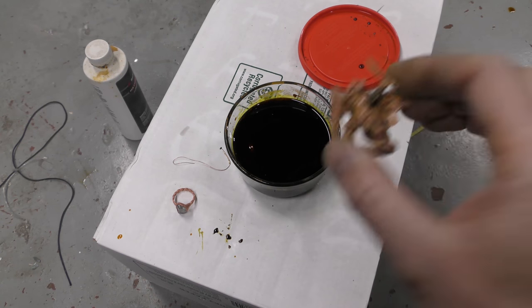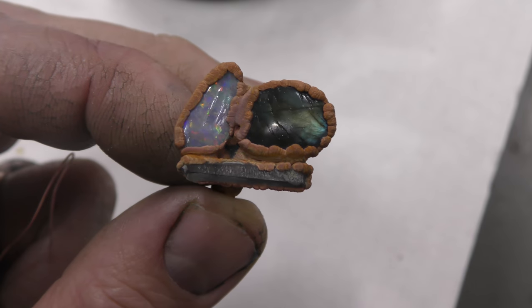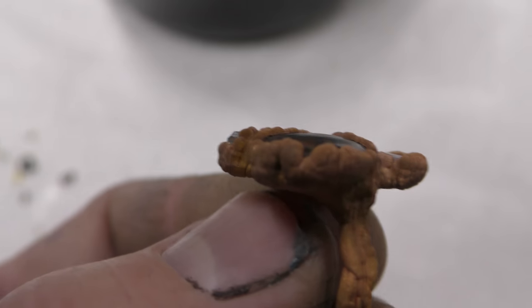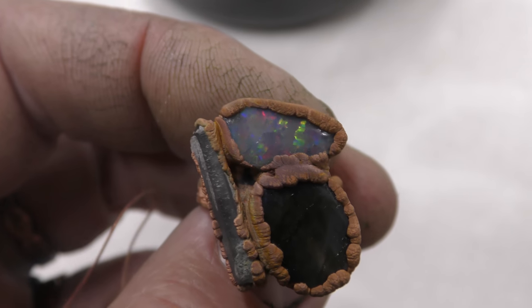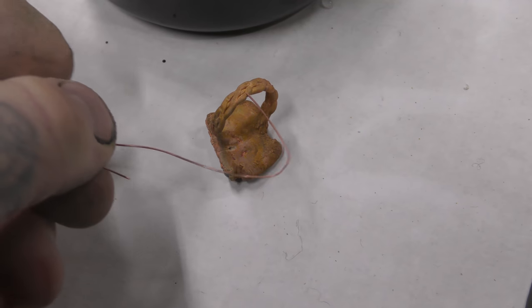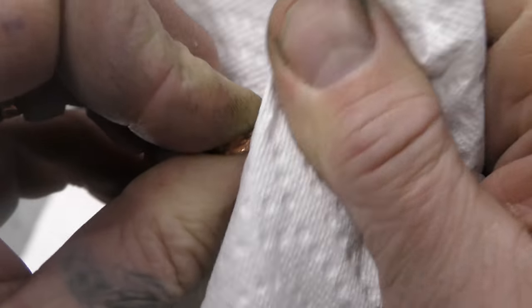An opal ring didn't turn out well, so I'm going to dip it in the ferric chloride to polish it. You can see it's got some really harsh deposits. Normally I'd do a few steps to bring this back, but because it's opal I can't tumble it — the tumbler doesn't do well with opals. The opal is sealed, by the way. Here's the opal ring and paper towel — it's just been rinsed off with water.